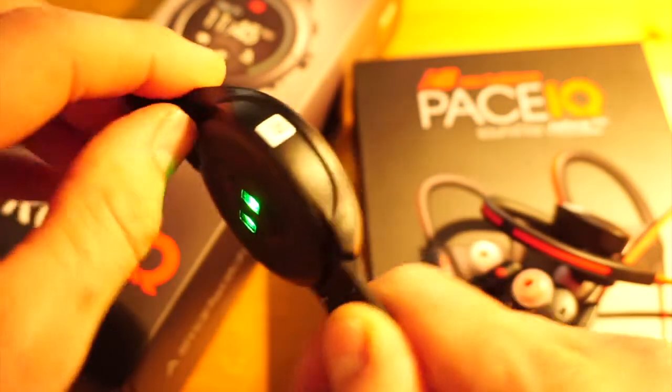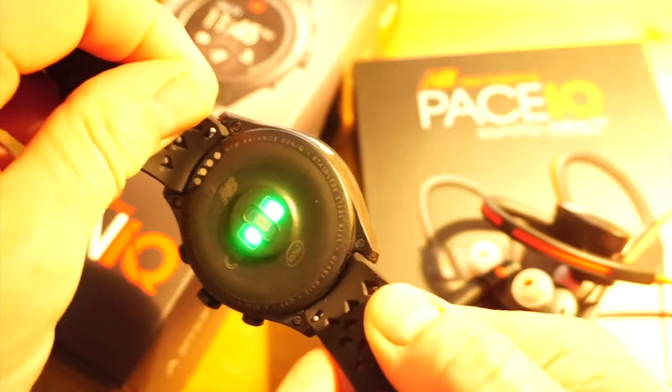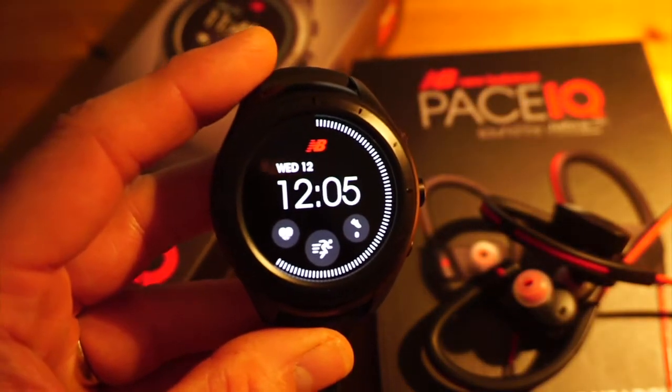Something that's missing from some other brands of Android Wear watch — this one is fully water resistant, so you can swim in the New Balance Run IQ.